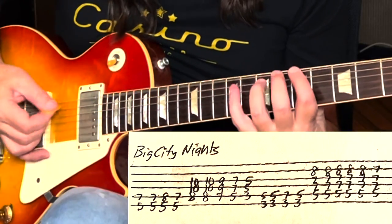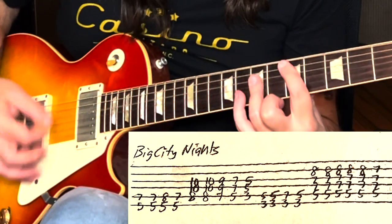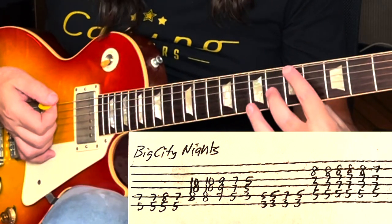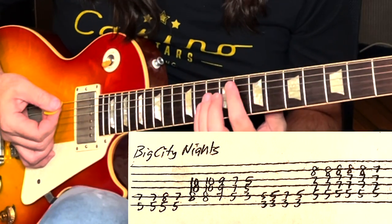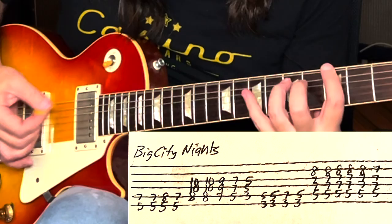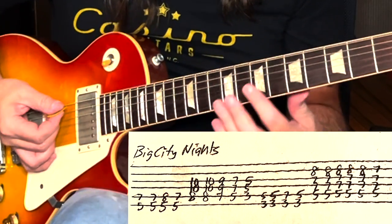We're going to jump over to the Scorpions and do Big City Nights off of Love at First Sting. We're on an A — just root and 5th, which is low E on the 5th and the A on the 7th. I'm going to bring my pinky up to the 8th fret, then go F, E, D, C, and then G. That's the G progression, then a D sus four, and resolve to that D. So slowly from the beginning — cool.